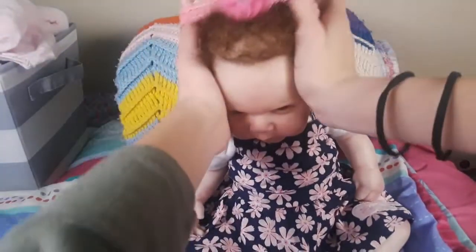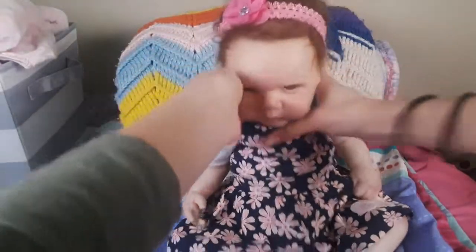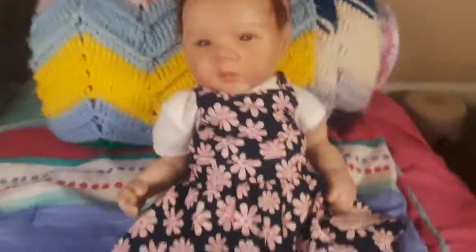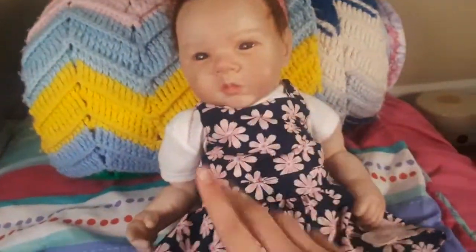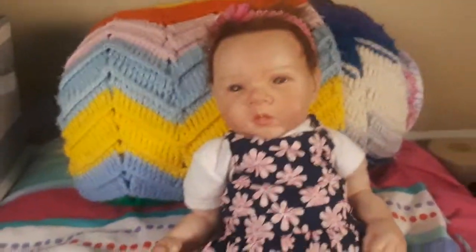Come here, Aria. We're going to put this little headband on you, baby girl. There we go. Let's put it to the side a little bit. Aw, she looks so adorable, you guys. Thank you so much for watching this video. If this is one of the first videos of mine that you've watched and you're not subscribed, please make sure to subscribe because we have more videos with Aria and the other babies. Alright guys, we love you so much. Bye.